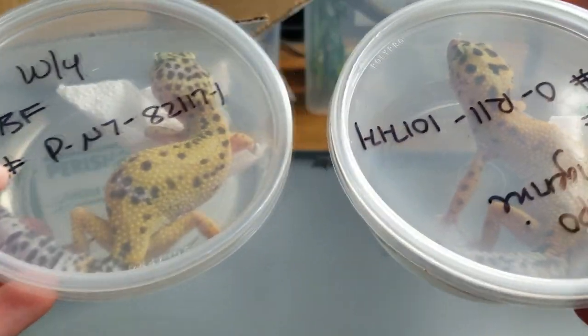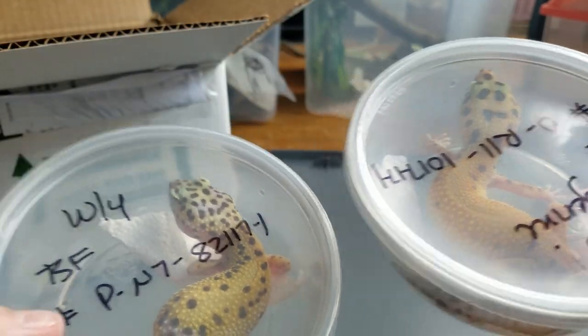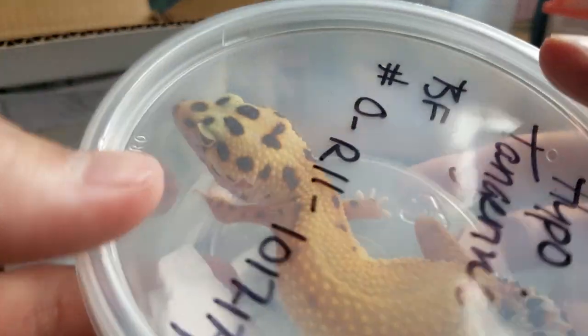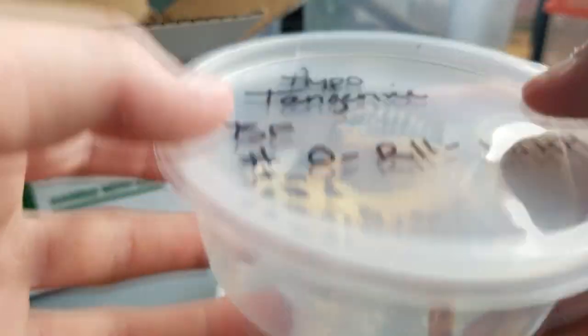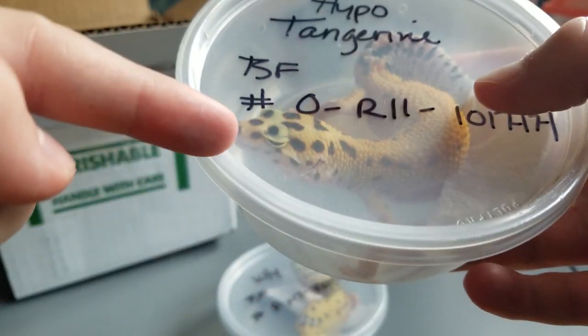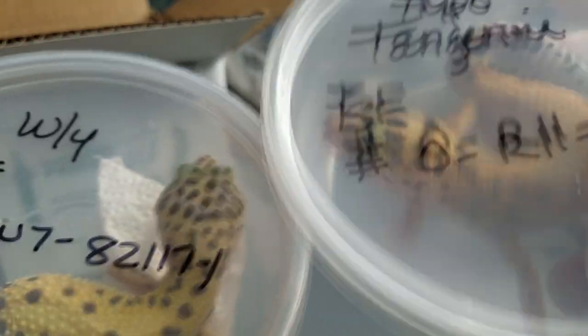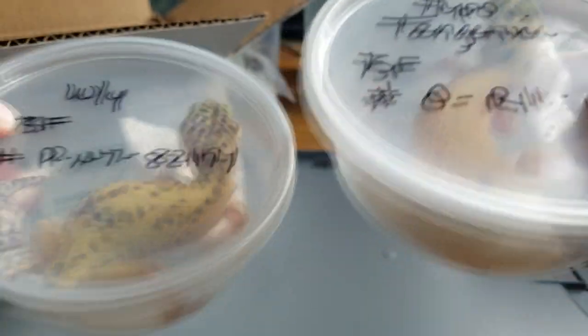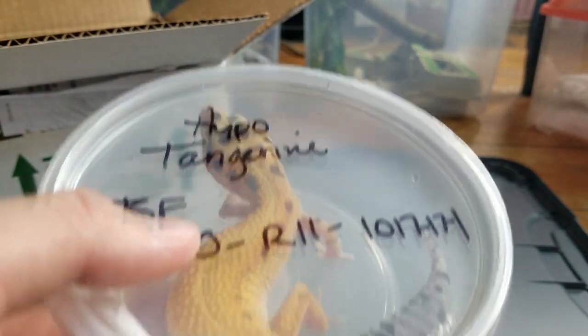I'll compare it to the hypo tangerine — orange, yellow, orange, yellow. That's actually why I got these two: I like the contrasting colors. I really like tangerines, the orange ones. I love the big spots on the head compared to how many spots this one has. I love the big spots — very amazing. I can see that this girl really wants to get out of here.